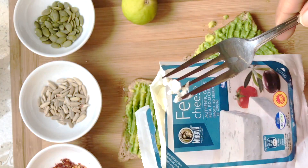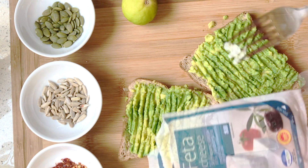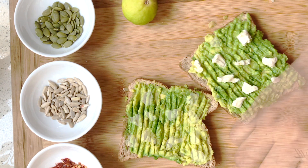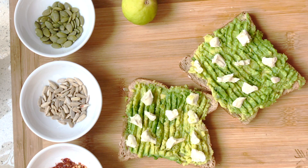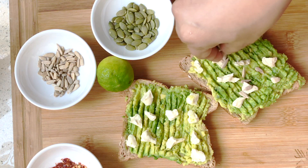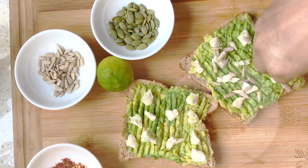You can use crumbled feta — when I use crumbled feta I use the pumpkin seeds — but today my favorite is actually the cream cheese with a little bit of garlic. I'm using Kiri; it's really delicious. Just crumble the cheese up and add it in small little chunks.